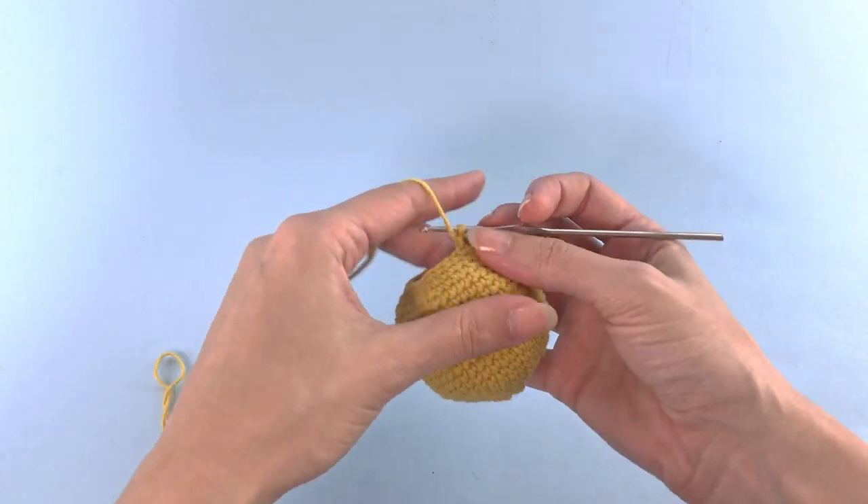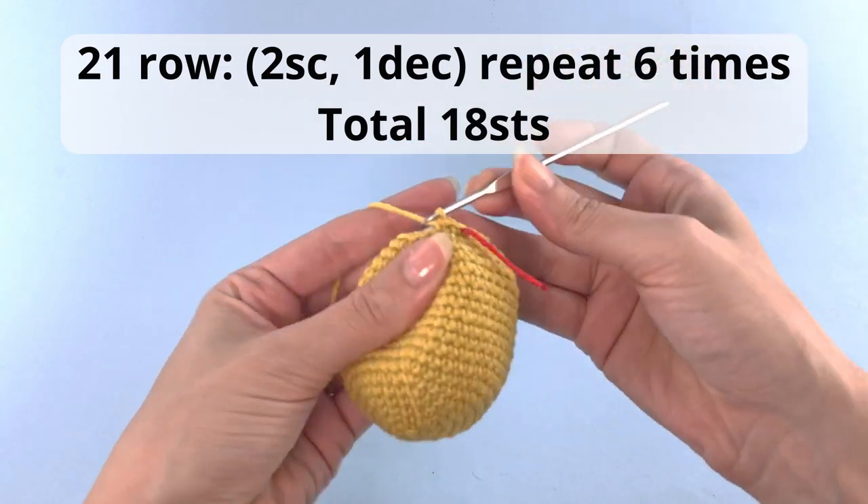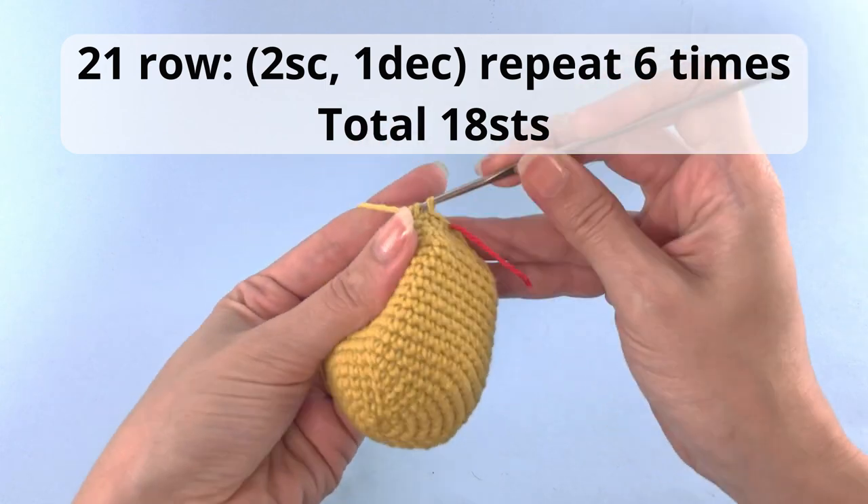Following up with row 21: 2 single crochet, 1 decrease, repeat that 3 times, and you have a total of 18 stitches.